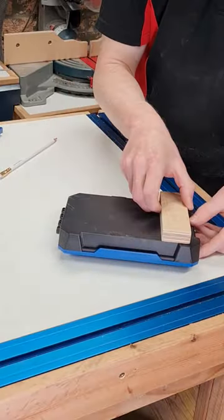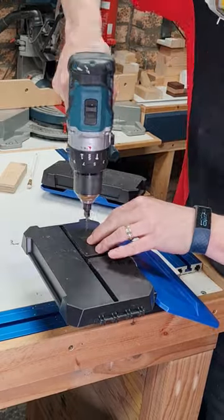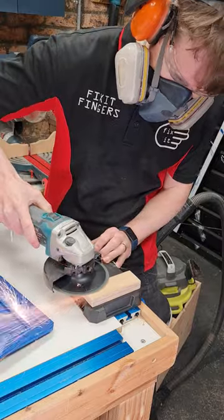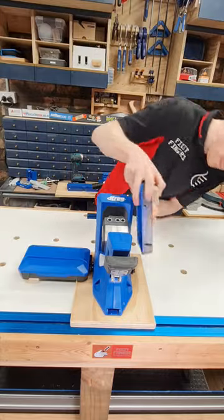Then grab those wings because they're going to need support. Get a few off cuts, punch through and secure them with a bit of scrap, then shave down your screws that are too bloody long and reconnect.